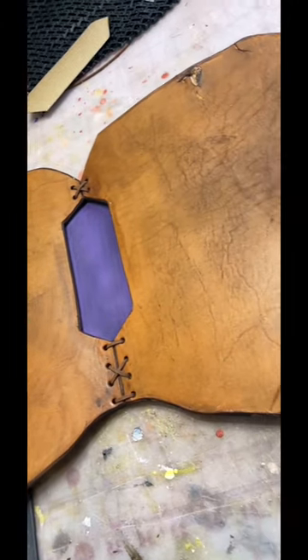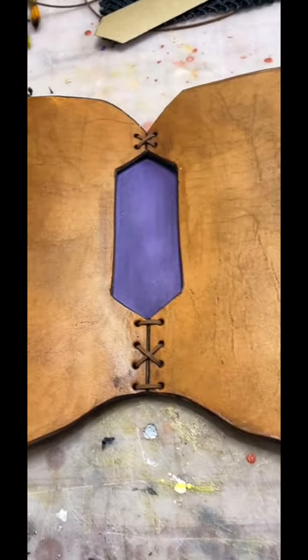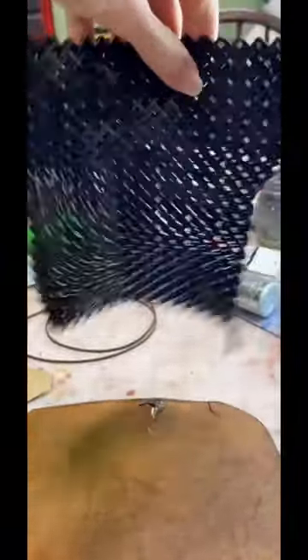Still playing around with my husband's bandeau leather armor, but we want to add some details. So we printed some chain mail — loose definition, but I like it. It works.